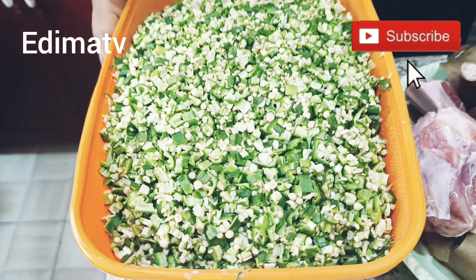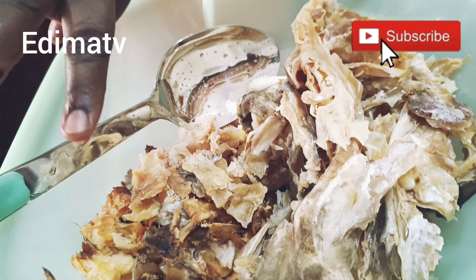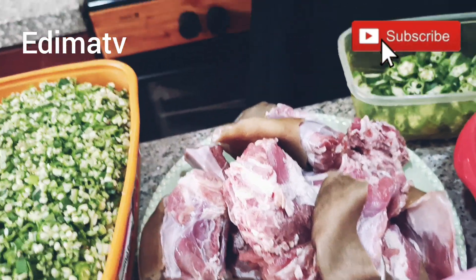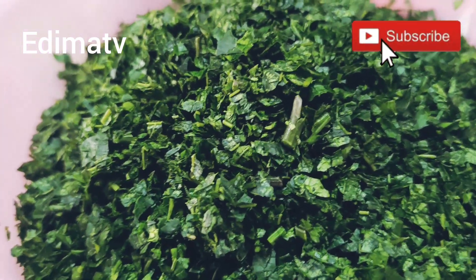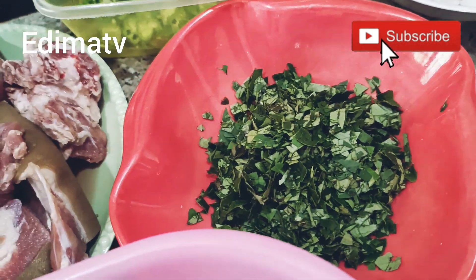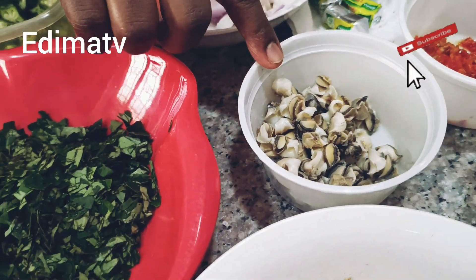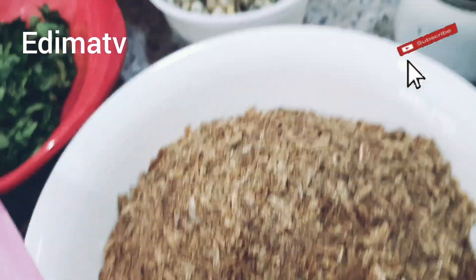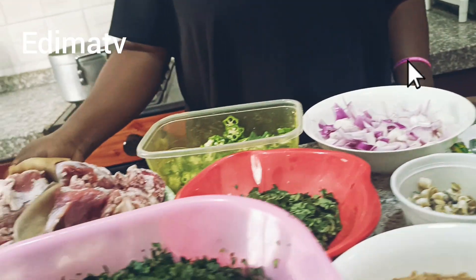Today I want to cook okra soup, so I decided to carry you along and show you what I'll be using. This is my okra — I diced some and cut some into circles. This is fish and stockfish. I'm using goat's meat and cow leg. This is pumpkin leaf, vegetable ugu. This is oziza — I don't know what it's called in English but it's a leaf. This is onions, this is ngolo — a seafood. This is crayfish, pepper, salt, palm oil, and my seasoning. Let's dive into cooking!